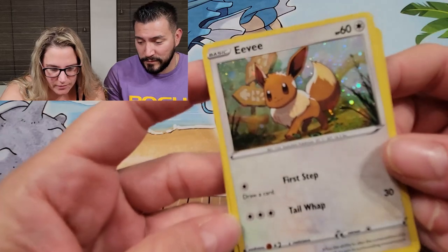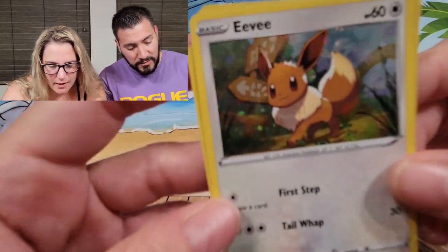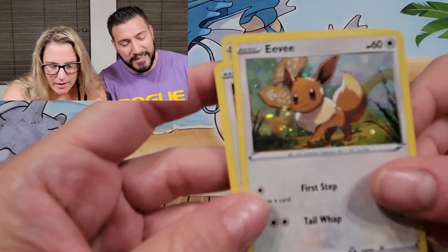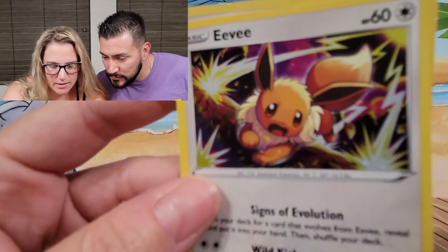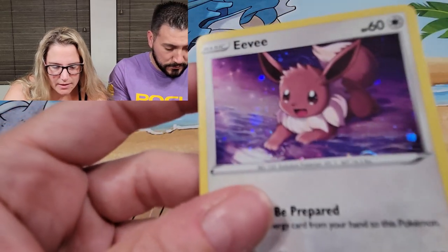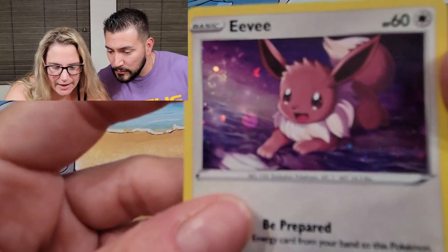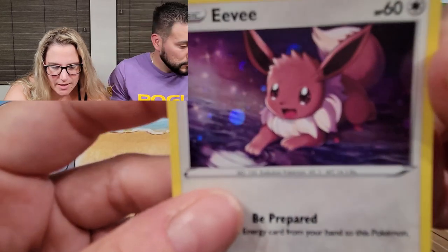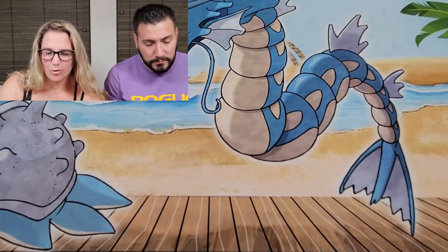They're all super cute, very shiny, very shimmery. No swirls on mine but that's okay, they're still cool. I did get a little swirl on one of them — there it is, there's a little swirl on that one, you can kind of see it. Those are pretty cool little promo cards.